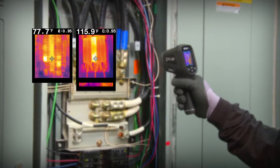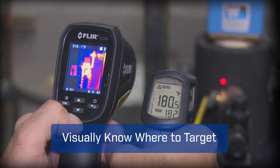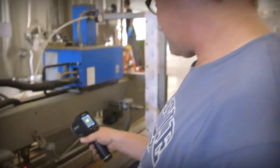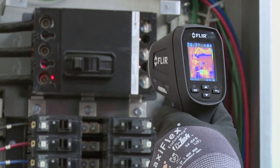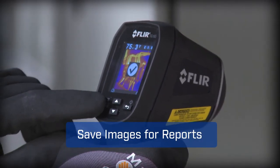Giving you the power to discover unseen problems and showing you right where to aim to get reliable readings. The TG165 features FLIR's patented Lepton Thermal Sensor for the best IR imaging quality in its class. A pull of the trigger lights up dual lasers to help you frame the target area and lets you save images and temperatures to document evidence.